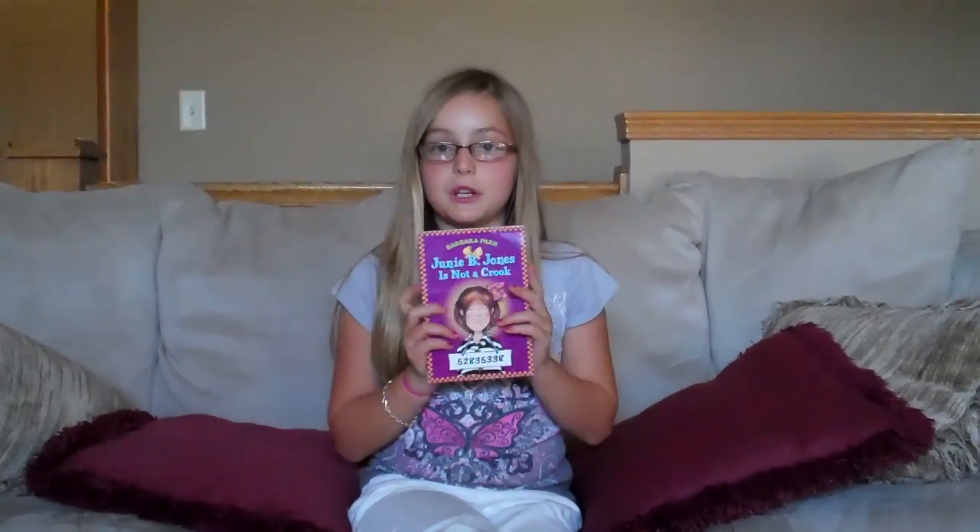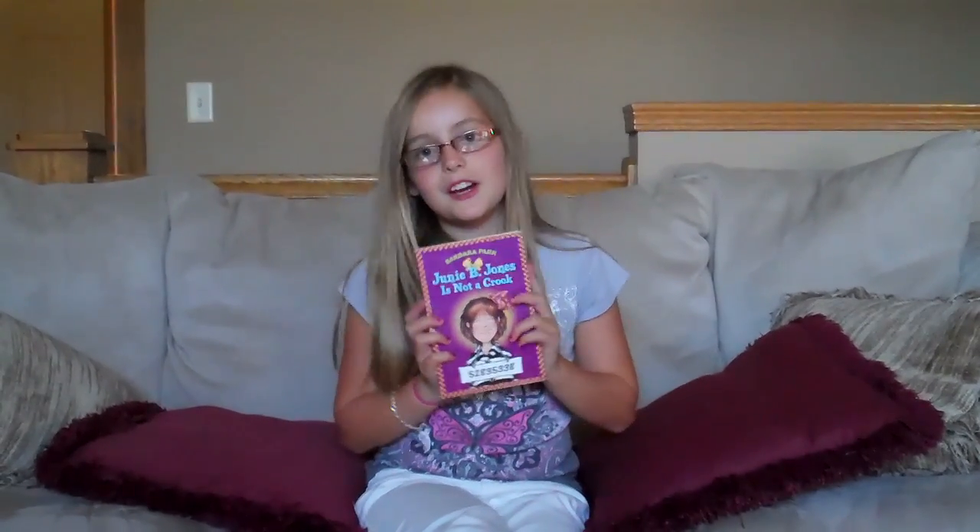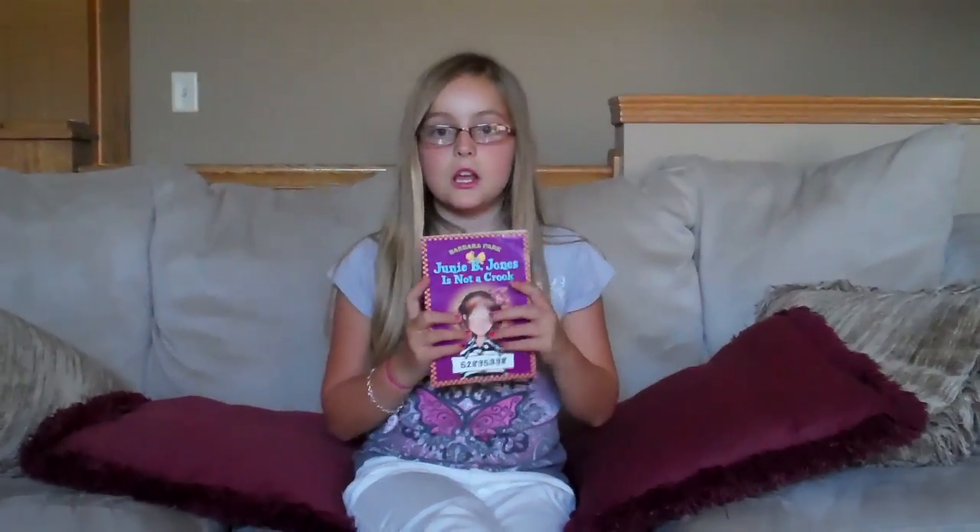It's about this little girl, Junie B. Jones. She is very funny, but her Grandpa Miller goes and buys her some mittens at the store. So she just wears them everywhere and she really likes them, but she goes to school and she gets really hot outside, so she lays them by the trees. And once the recess bell rings, they're gone.